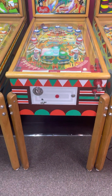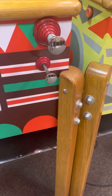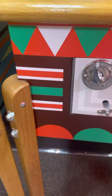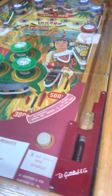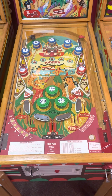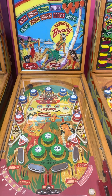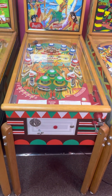And there she is — the Hawaiian Beauty, beautifully painted cabinet, so well restored. Look at the polishing on all the metal: the bolts, the legs, the wood rails, the lockdown bar. This game is nicely restored — it's a wonderful player, I've played it many times at collectors' homes in New Jersey. Another one of my favorite wood rails, along with the boxing game World Champs, I believe it is.